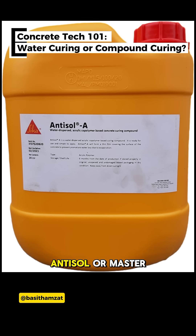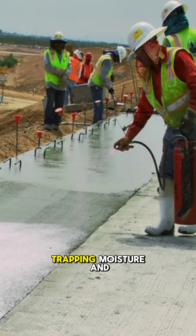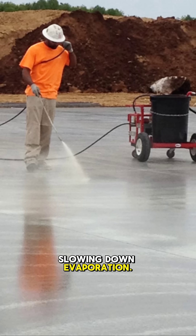Products like Cica Antisol or Master Cure, they form a thin film on the surface, trapping moisture and slowing down evaporation.